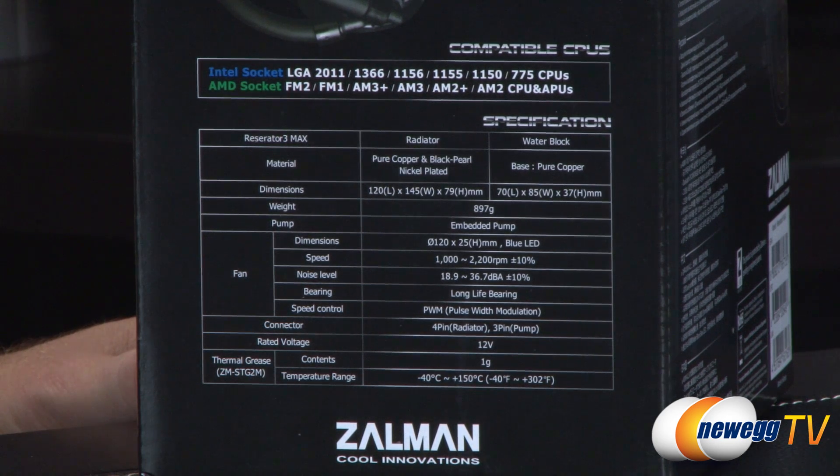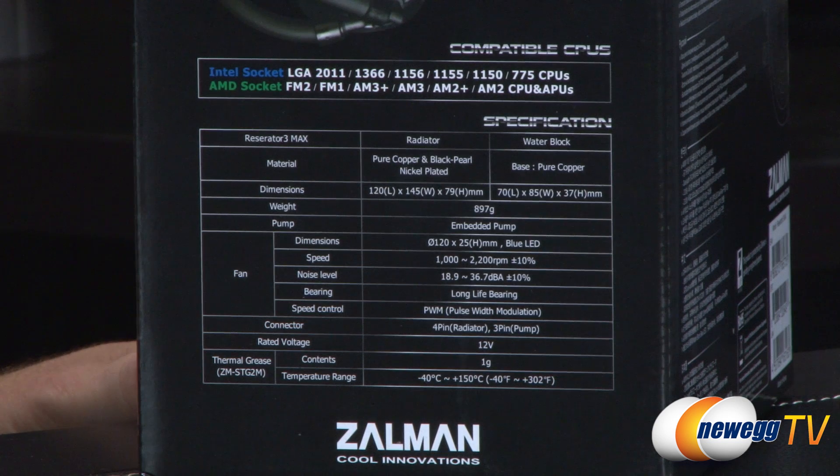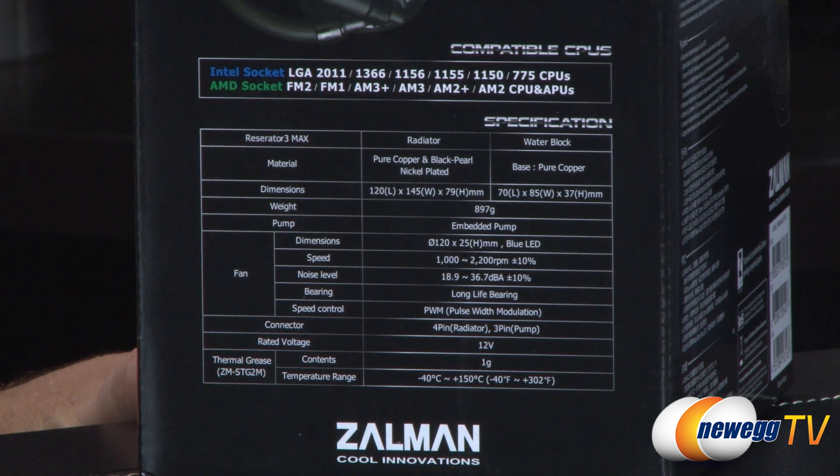Over here on the side of the box we can see compatibility. For Intel we have LGA 2011, 1366, 1156, 1155, 1150, and 775 — so pretty much any Intel socket in the past five-plus years. Also for AMD, sockets FM1 and FM2 for your APUs, and sockets AM2, AM2+, AM3, and AM3+ for your more traditional non-APU CPUs from AMD.